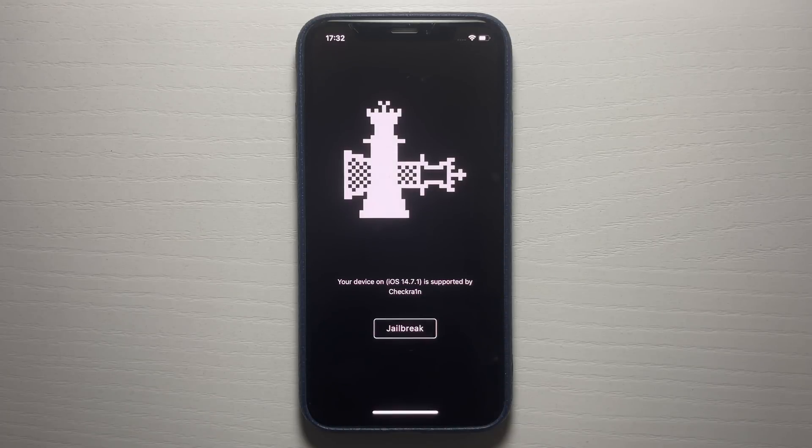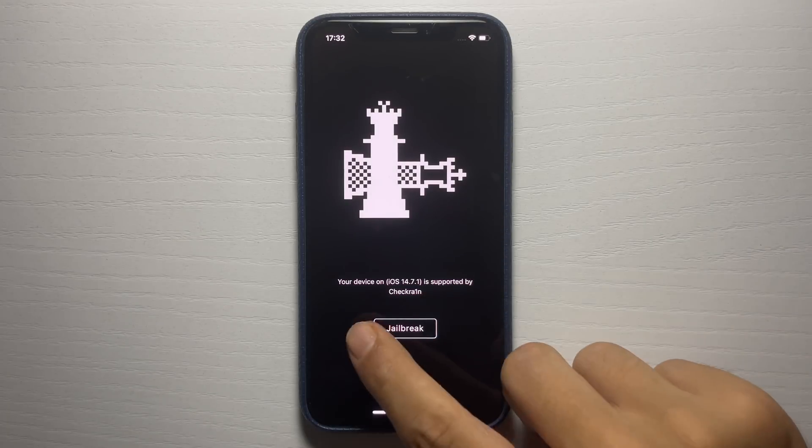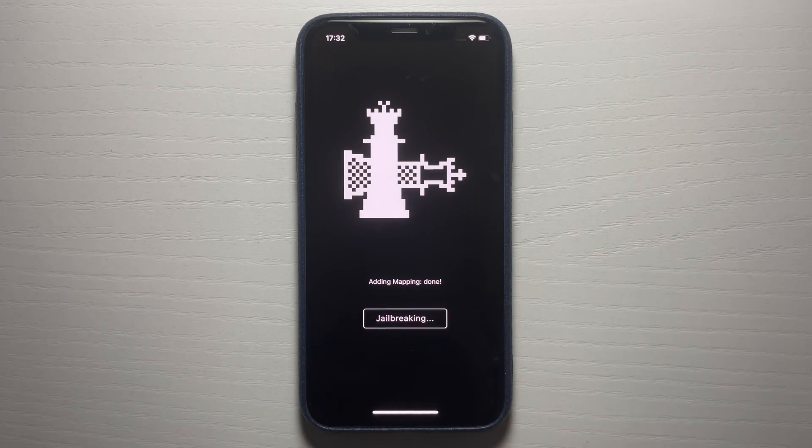Once it loads you will be able to jailbreak. Just press where it says 'Jailbreak' and this will initiate the jailbreak process — it's usually a pretty quick process. It says 'Jailbreaking'... let's give it a minute. It's pretty crazy this actually works without a computer and it's fully working on iOS 14.7.1. Installing Cydia... done. Searching for RAM disk.